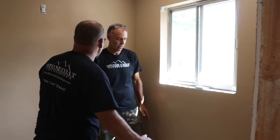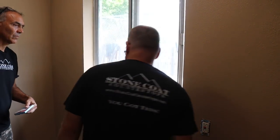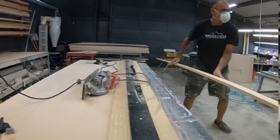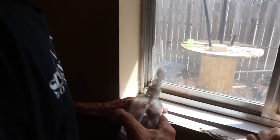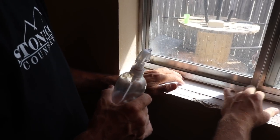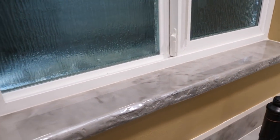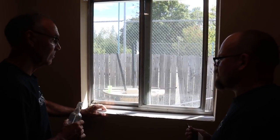We're actually just going to template this window sill so we can cut it in the shop and not worry about cutting it here on site — it'll be a much cleaner cut. I am going to be replacing this window, but unfortunately they don't have the window in yet. So we'll just make it tight because your new vinyl window will come in further — we'll just trim this after that goes in, and that's no problem.